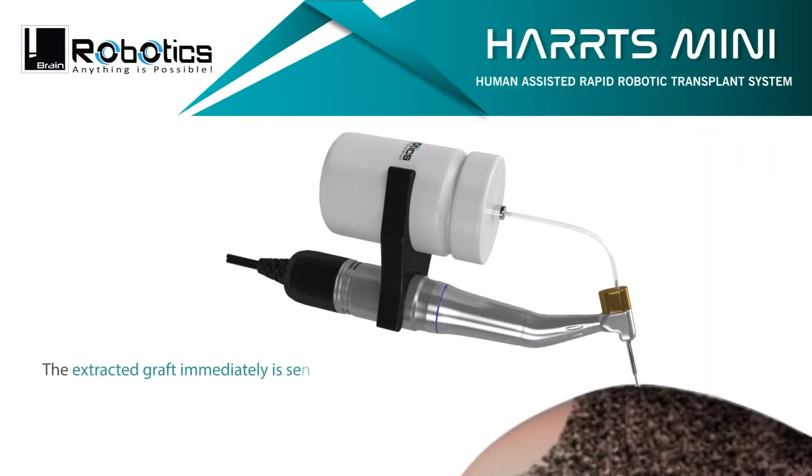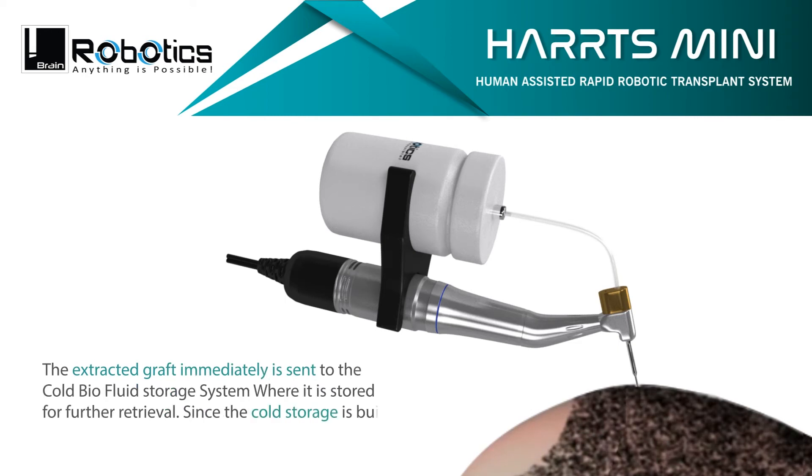The extracted graft is immediately sent to the cold barrier fluid storage system where it is stored for further retrieval. Since the cold storage is built into the handpiece, there is no desiccation of the grafts while traversing.